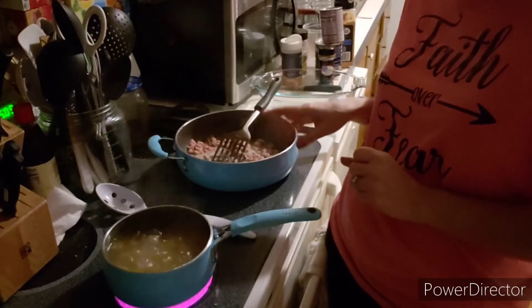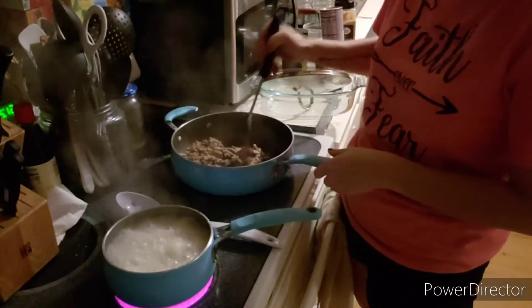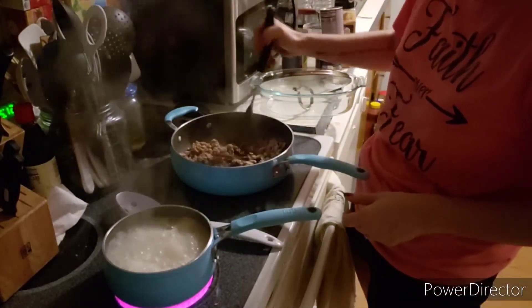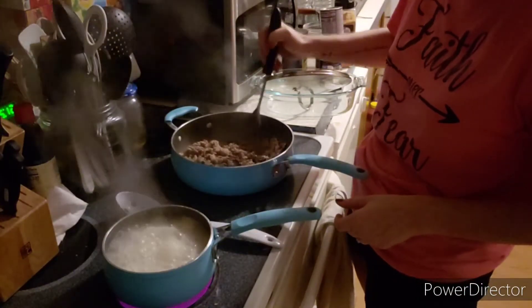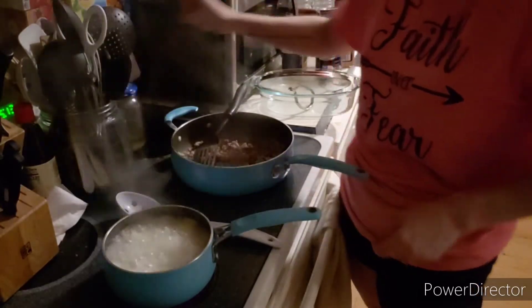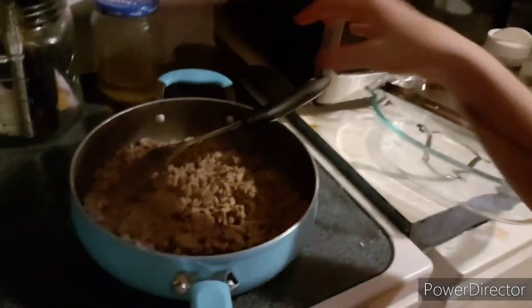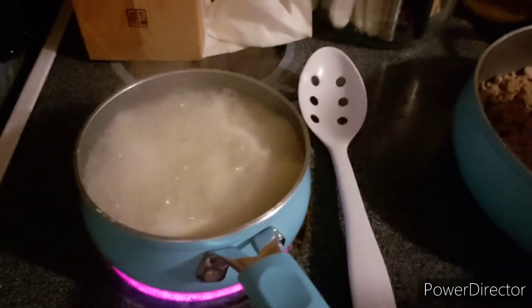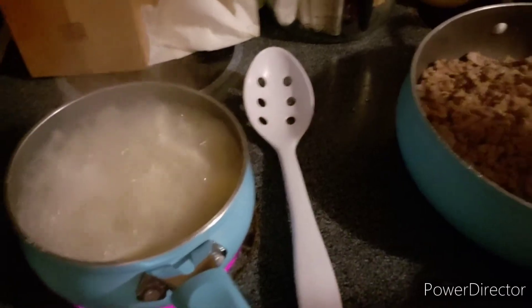We're just going to let the pasta sit and boil while we're still cooking our ground turkey — we're hoping it'll get brown soon. Our meat is pretty brown now. We'll turn down the temperature just a little bit — there you have it, nice and brown ground turkey. Our pasta is still boiling, almost done, and then we'll drain that and put it in with the ground turkey.